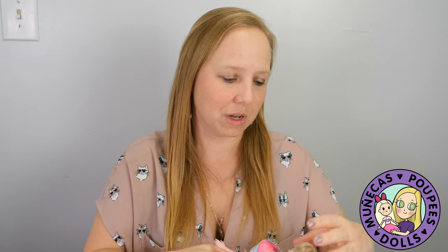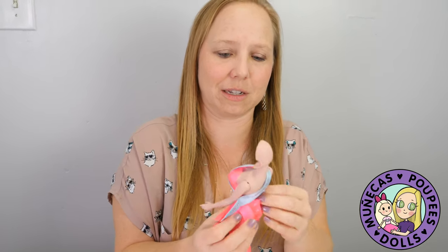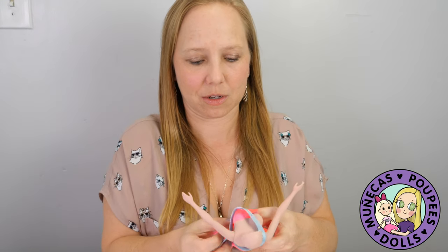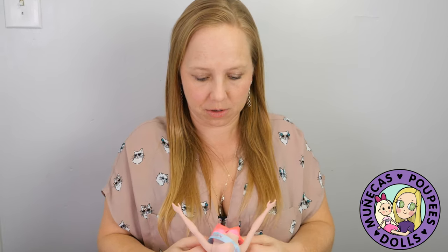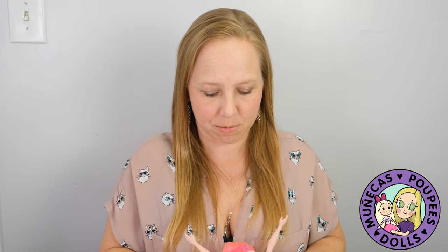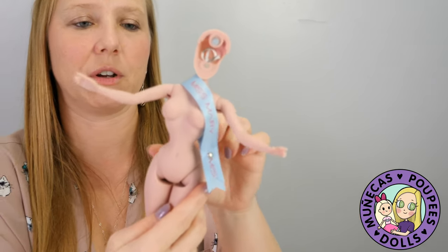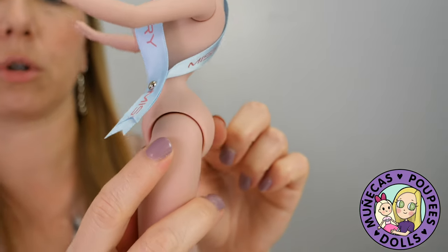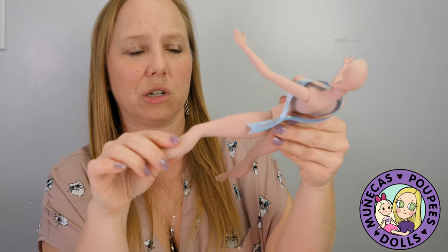I want to put her on the stand and take her dress off so you can see a little bit of her curves, because she is a very curvy lady. You can see the curves — that tiny tiny waist, very much Mrs. Rabbit here, super curvy. There's a ball joint here and she is strong. There's stringing up in there.